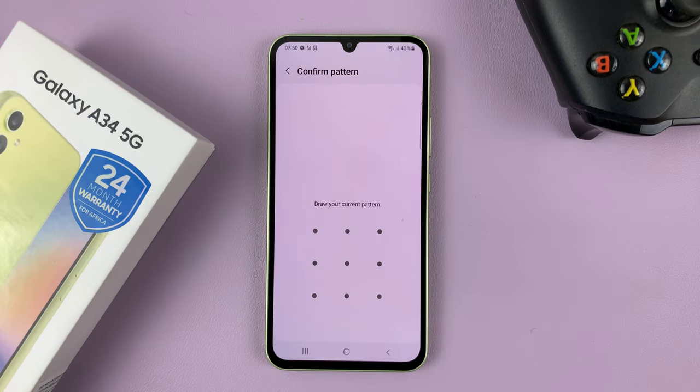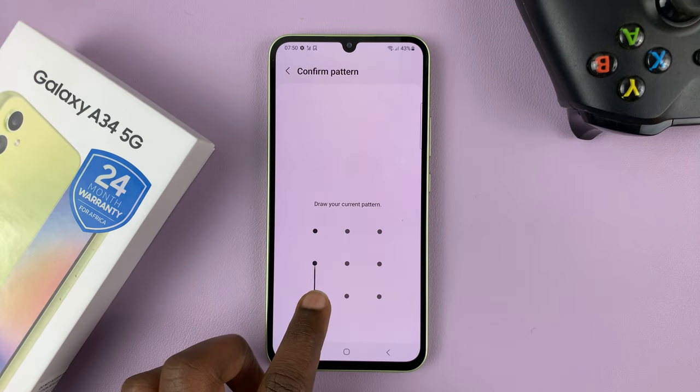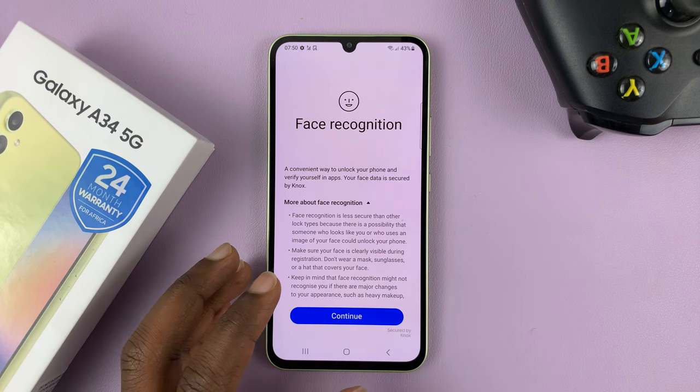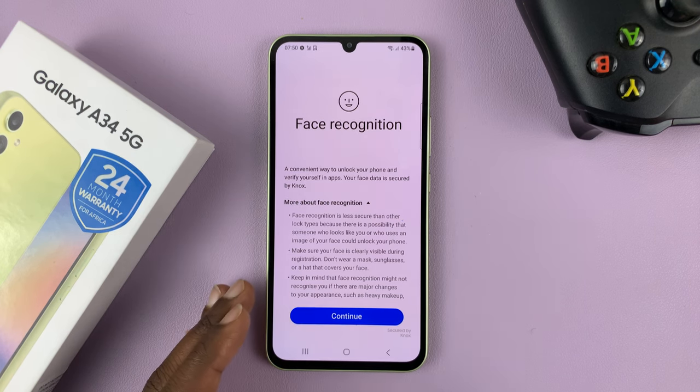Tap on that and then you'll need to enter your password, PIN, or pattern to access the face recognition. If you don't have a password, PIN, or pattern you'll have to set one up first.